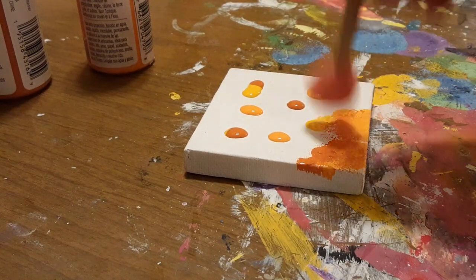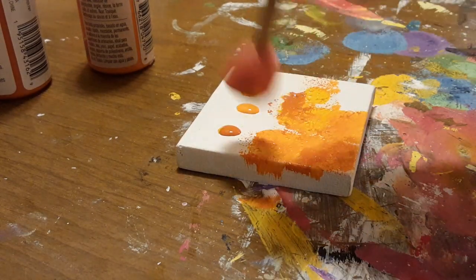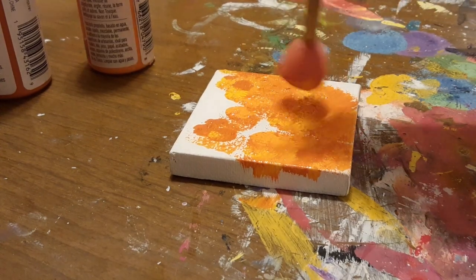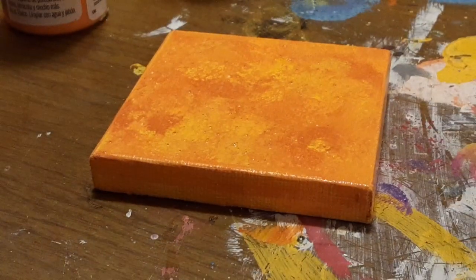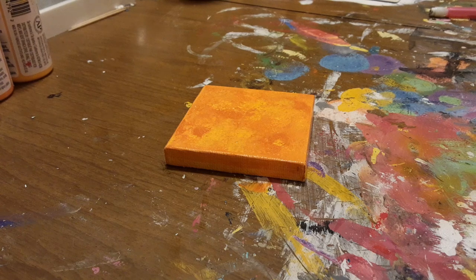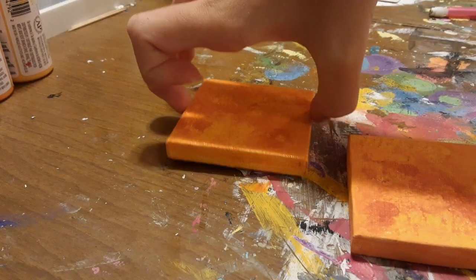This might get a little bit messy, so make sure you're doing this on a surface that you can get a little bit of paint on, and make sure you're wearing clothes you don't mind getting paint on too. Make sure you paint the edges as well. For the sake of this video, I won't make you guys wait for the paint to dry, so I'm just going to bring in another one that I've already painted.